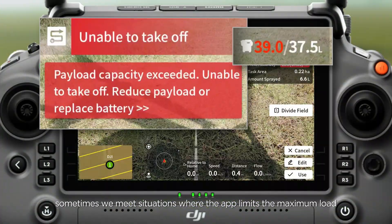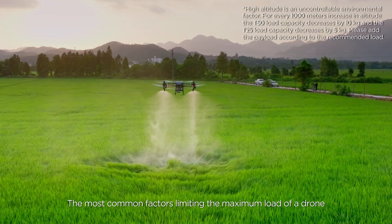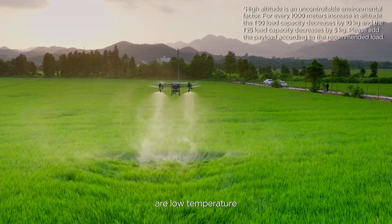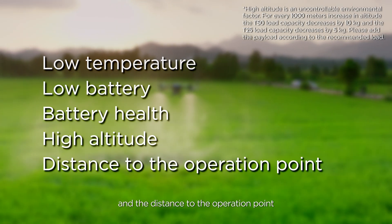When operating above fields, sometimes we meet situations where the app limits the maximum load. What is the best way to handle such situations? The most common factors limiting the maximum load of a drone are low temperature, low battery, battery health, high altitude, and the distance to the operation point.